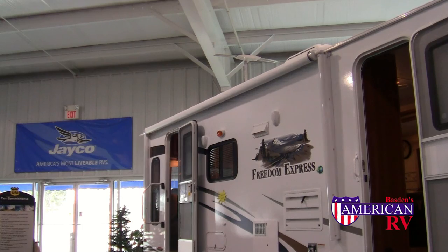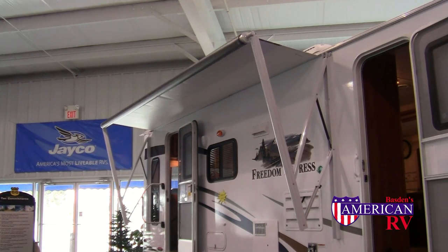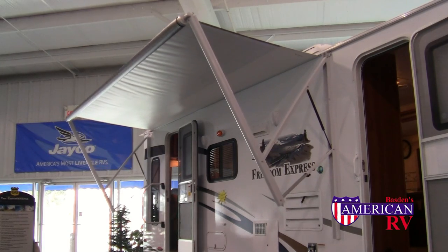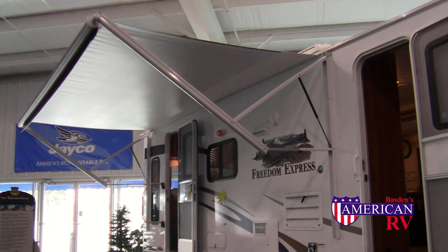You'll be spending a lot of time outside, so you'll definitely want to set up your awning. For power awnings, simply press the extend button located inside your camper and hold until the awning is fully extended.